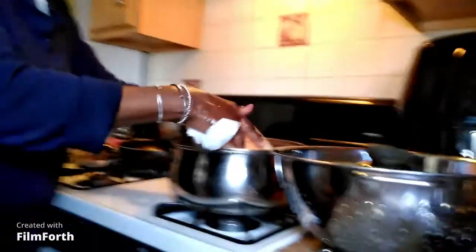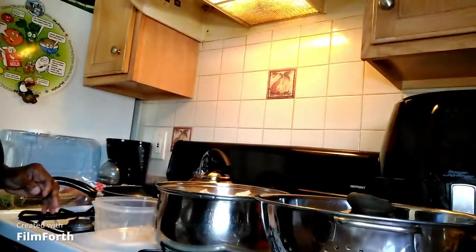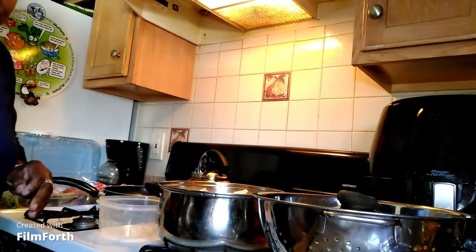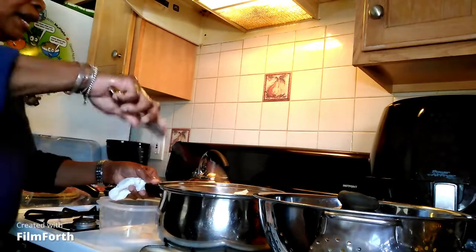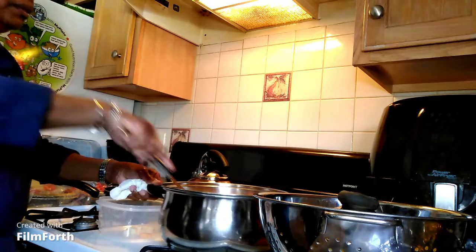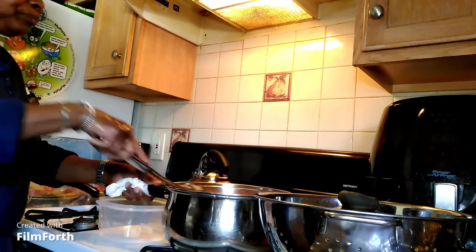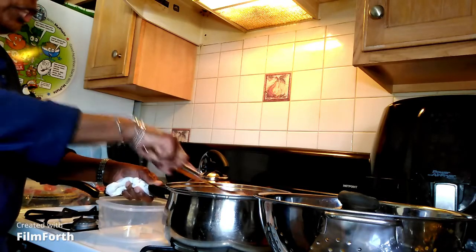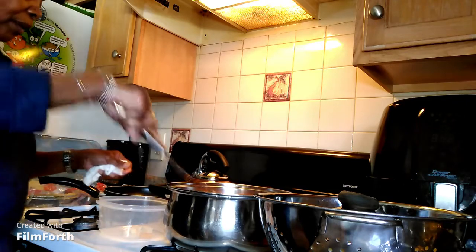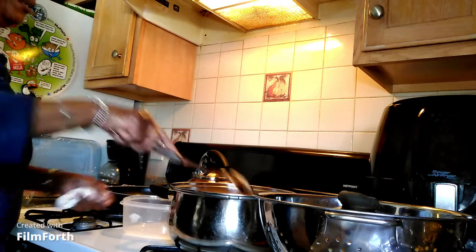Her famous bechamel — or what people call it — cheese sauce for this macaroni. Now, what are your ingredients, mom? I got my sharp cheddar, mustard cheese cut up, and my jalapeno cheese, Monterey Jack mixed. How many cheeses was that? That was about maybe six. Six cheeses.